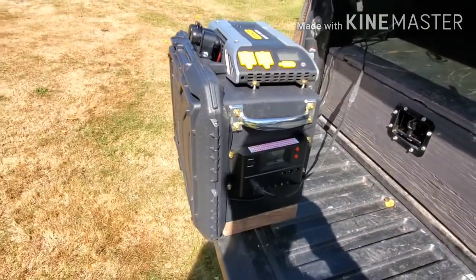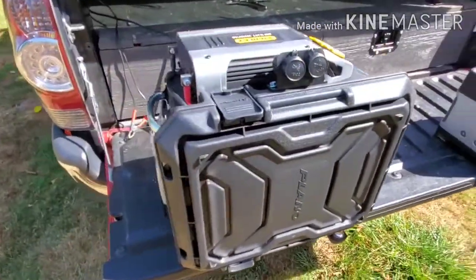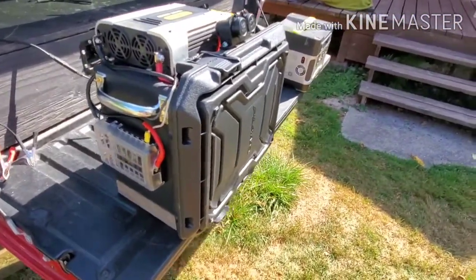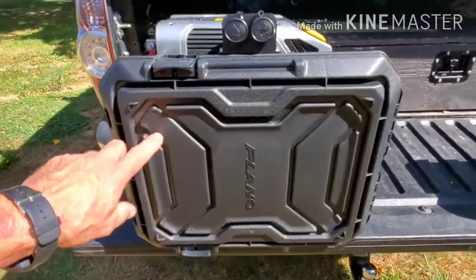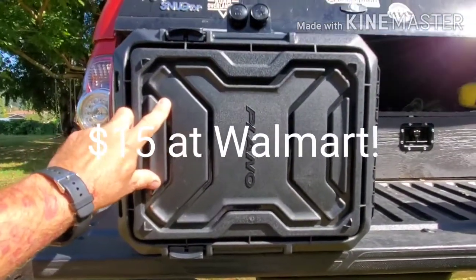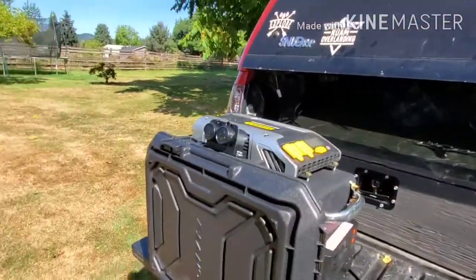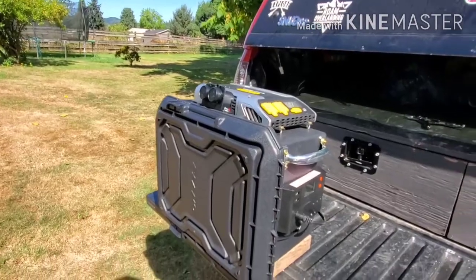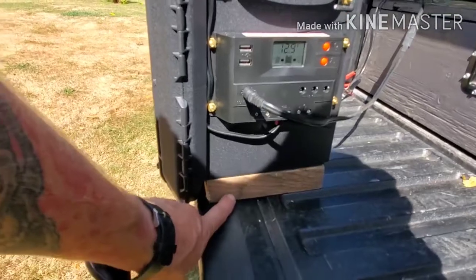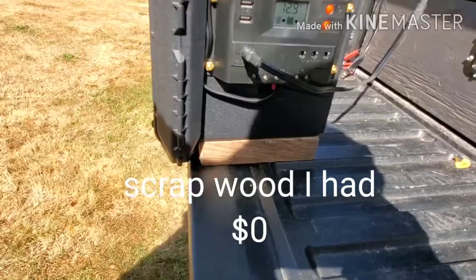Now I'm going to show you my $200, 800 watt do-it-yourself solar generator. This cost me less than $200 — come on, how can you not do this? I started by buying this Plano box. I got it from Walmart, it's $15. My battery did not sit in it laying flat with the lid on top, so I put two small blocks underneath so I could stand it on end.